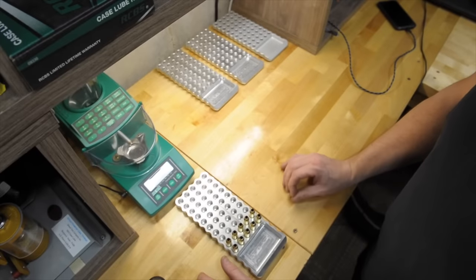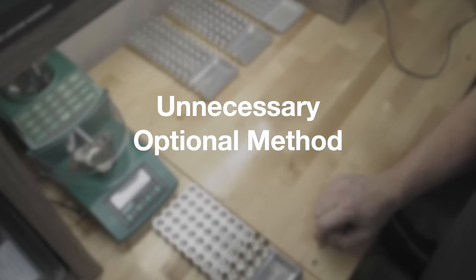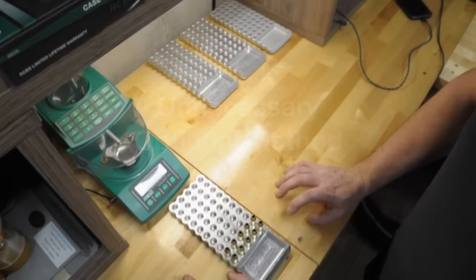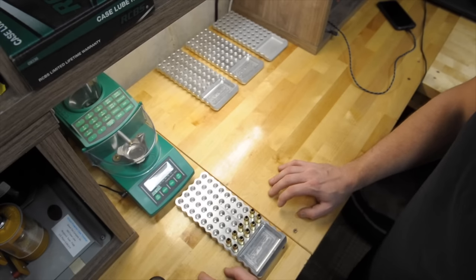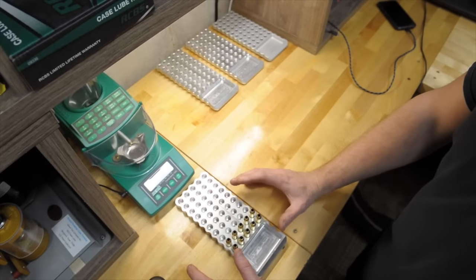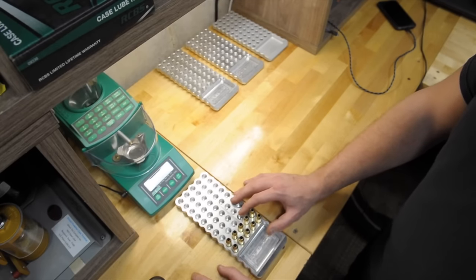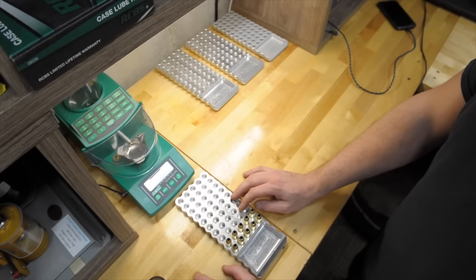I'm going to show you the headspace sizing method that a lot of people use when they first get started. It's not necessary and it's extra tools and stuff you have to buy. You also run the risk of measuring your brass in a spot where it's not rubbing your chamber and trying to move that point of the brass — it's an arbitrary measurement, so I think you can kind of be overworking your brass.